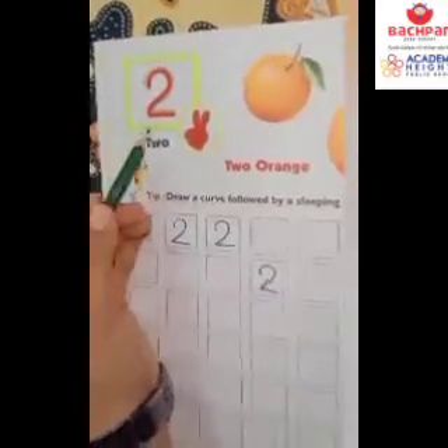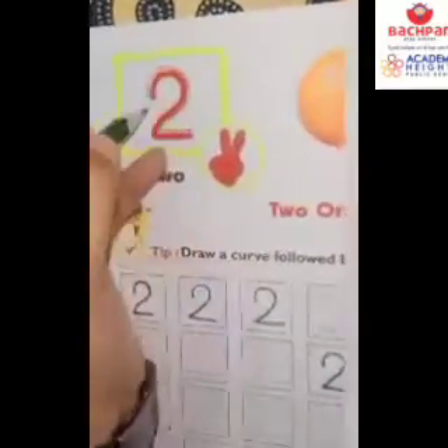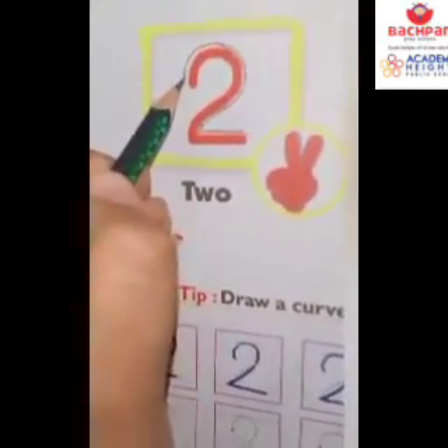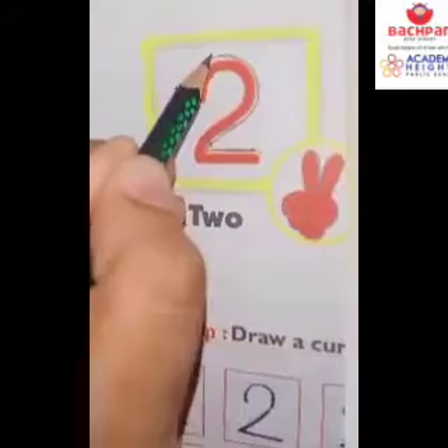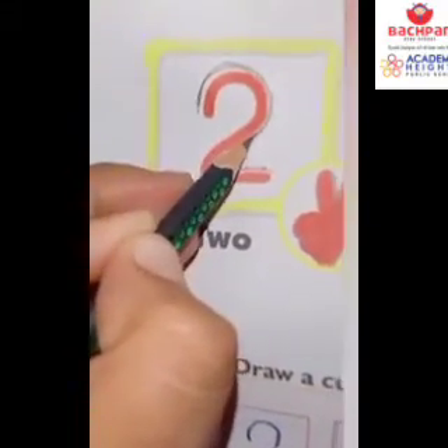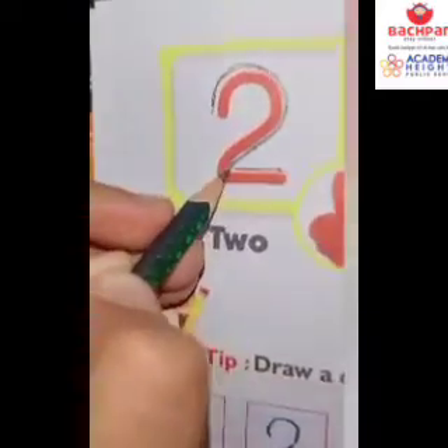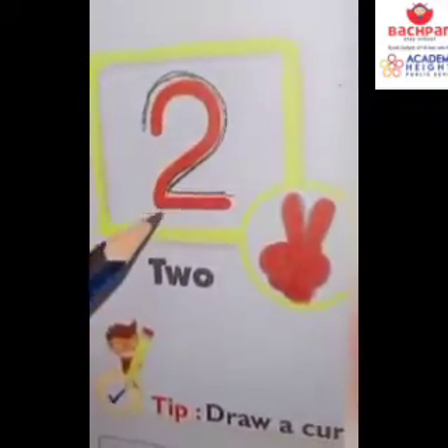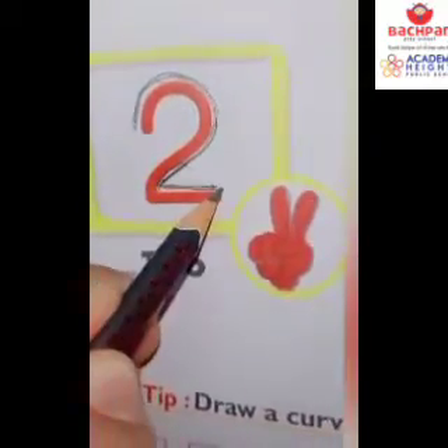The number 2 on single dot. So let's see how to make the number 2 on single dot. Firstly, you have to follow the steps. Make one curve like this as I am making here and come down in a slanting manner at this point. The second step is you have to make one slipping line.